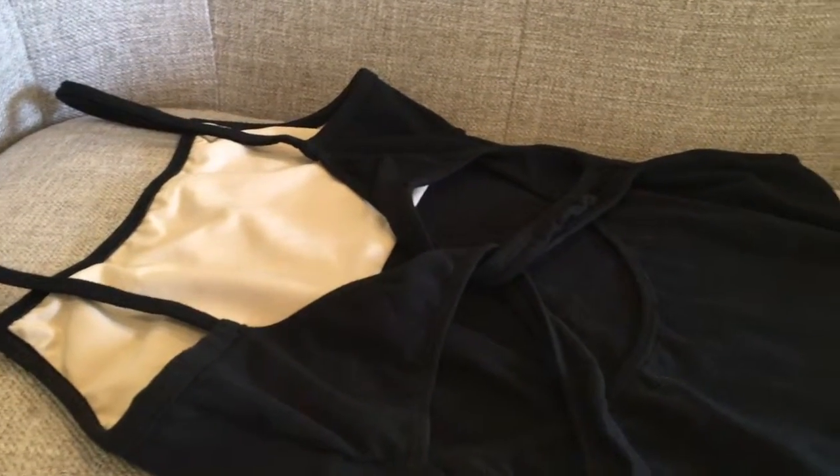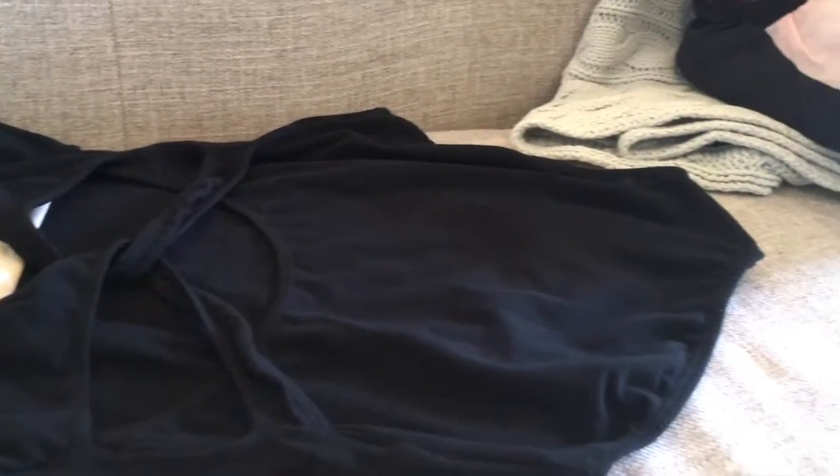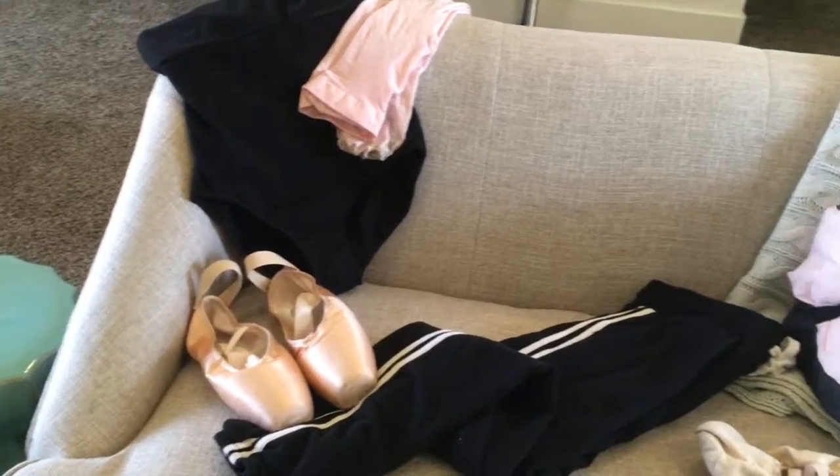This is just the back of the leotard — it is super pretty. It's one of my favorites. I just got it and it's from Amazon, so I'll link it down below.